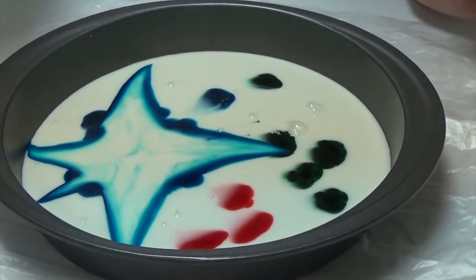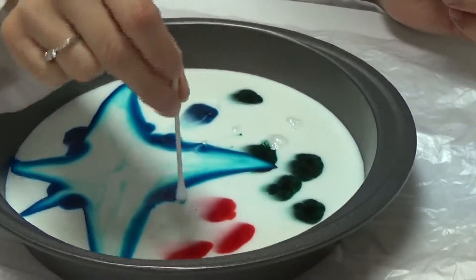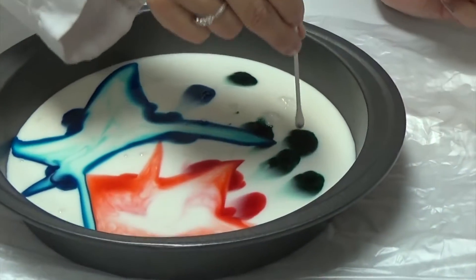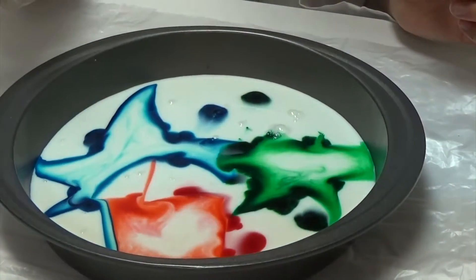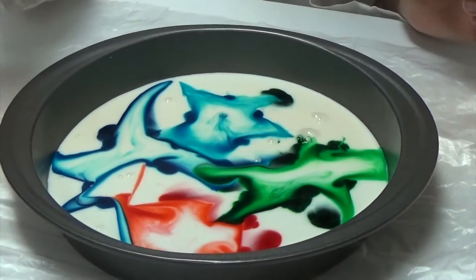Wow. That was pretty cool. Let's see if we can do another one. Looks like the 4th of July. Fireworks. And that's how we make exploding colors. Fireworks.